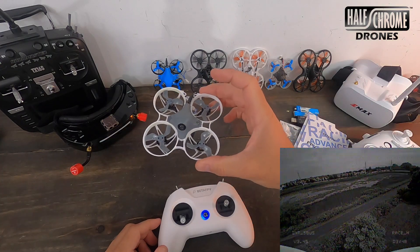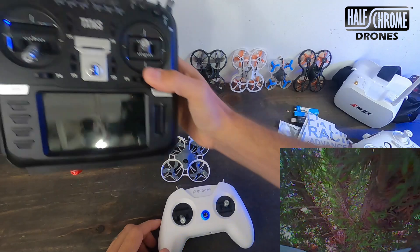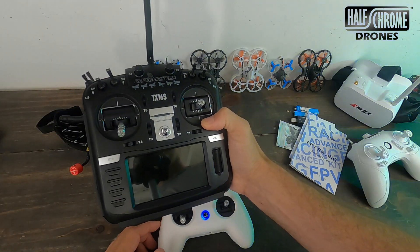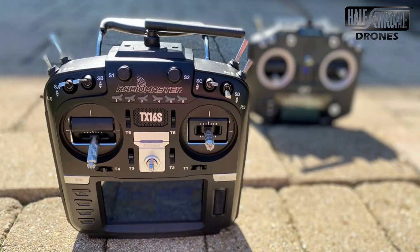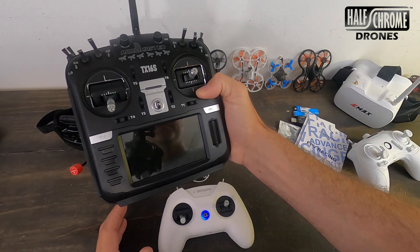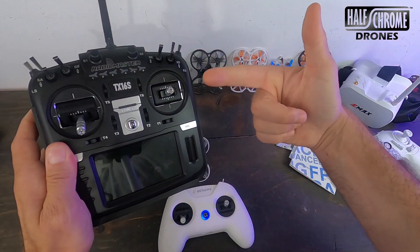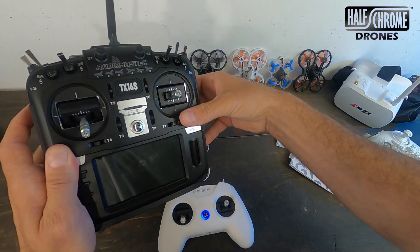In order to fly in acro and angle mode, I just switched to this — the Radiomaster TX-16S, and it's an awesome radio. You can fly FrSky stuff, Fly Sky, Spectrum, and even toy drones like SEMA's, Hubsan's, and MJX's. If you want a full review, I've got one on the channel.